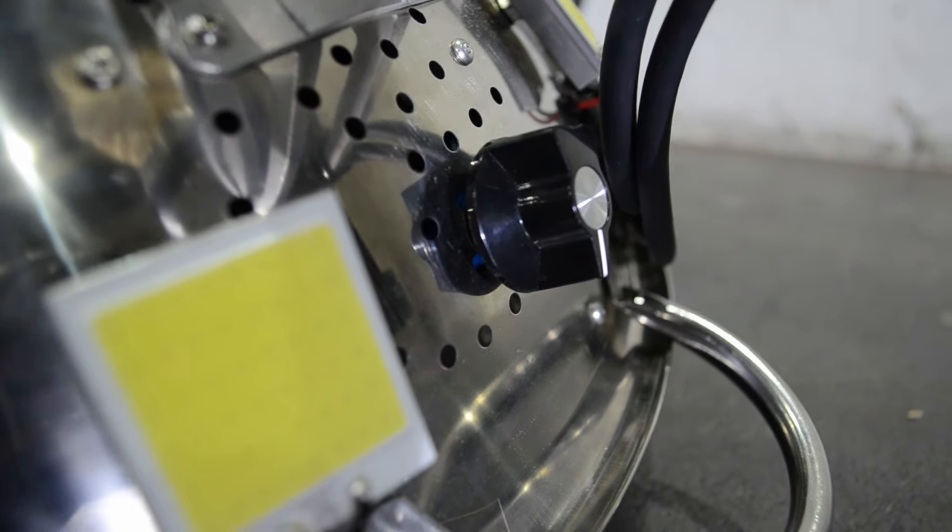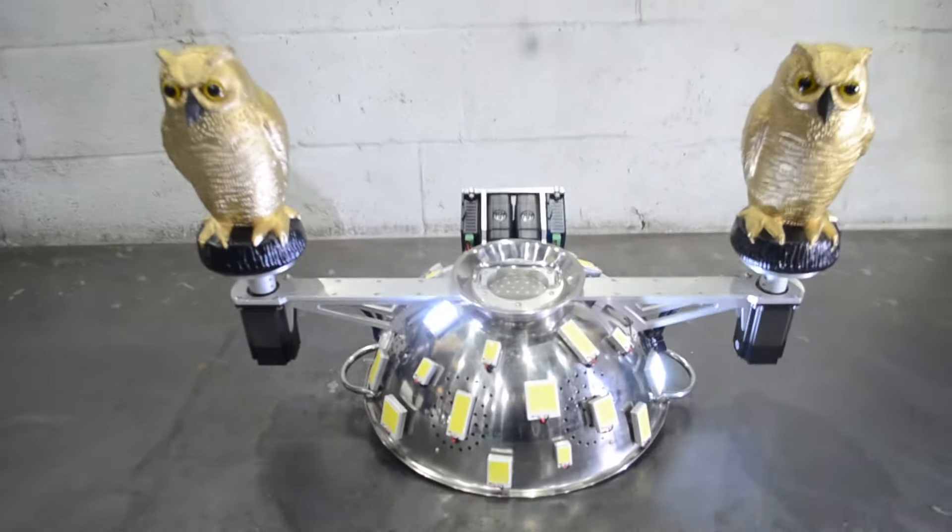With the selector switch set on program number one we can turn on the power and we get a sort of cycling pattern of lights.